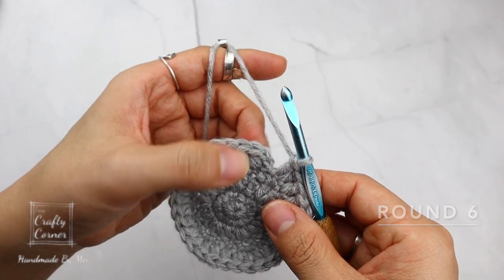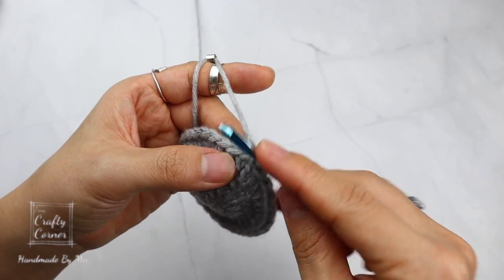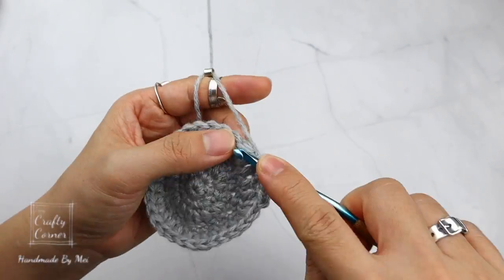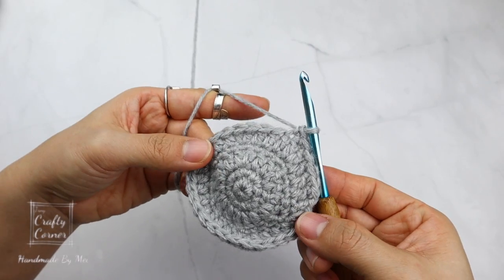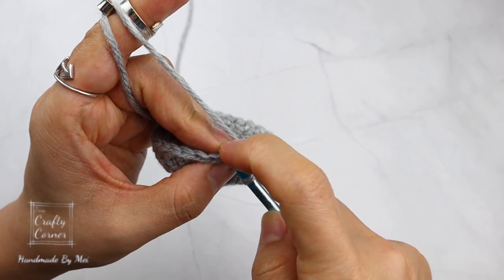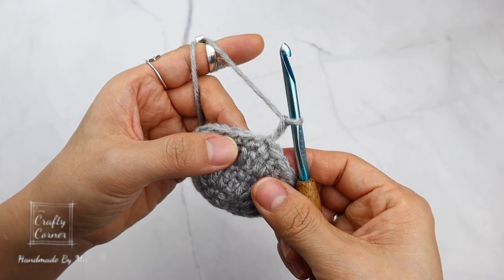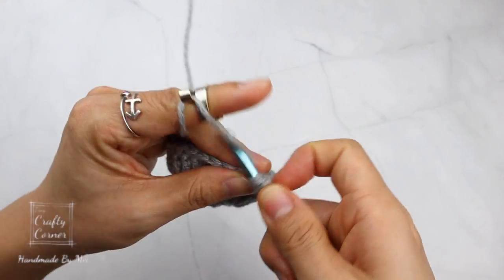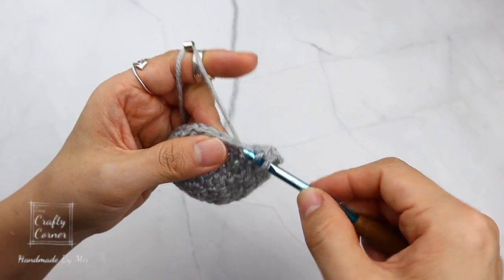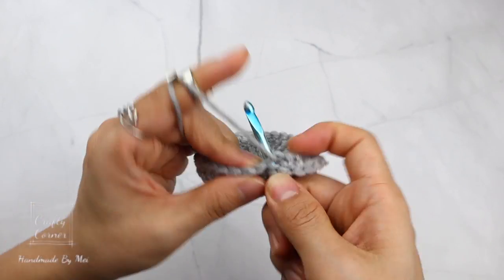To begin round 6, slip stitch into the first stitch, 1 chain. On this round place a single crochet into every stitch — 30 stitches total. To begin round 7, slip stitch into the first stitch, 2 chains. On this round place a double crochet into every stitch. The pattern alternates a double crochet and a single crochet round. From here repeat rounds 6 and 7 until round 15, with a total of 30 stitches for every round.